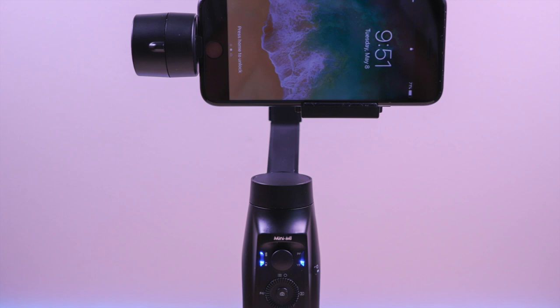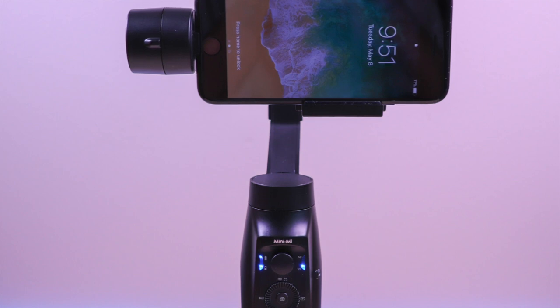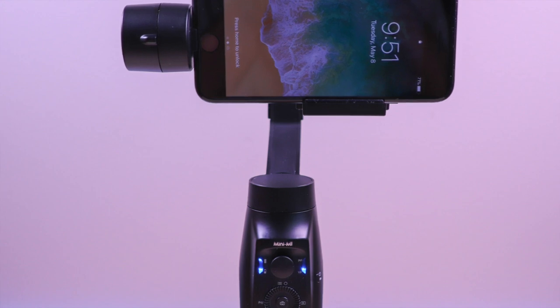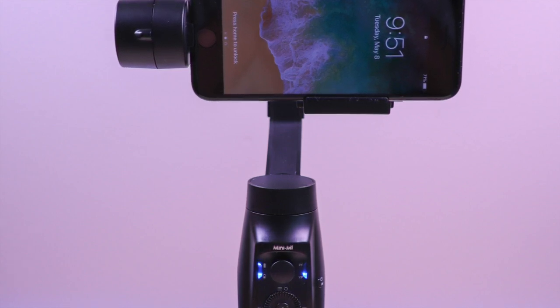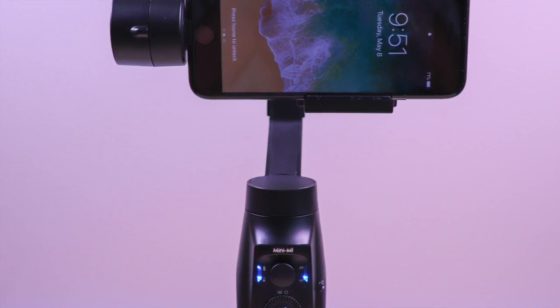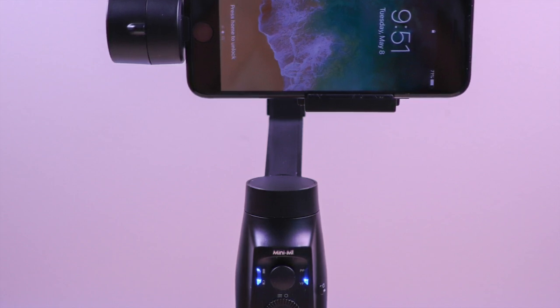The Moza Mini-Me smartphone gimbal — I'm very impressed with this gimbal and all the features that it offers. It's the first gimbal to have wireless charging. This feature is awesome because it can extend your usage, and you have the ability to use external power banks. It is very light and easy to use. It's packed with many app features that will enhance your video tremendously. This is perfect for those that vlog or want that cinematic effect or just want to take videos to another level. The price point is very good at $109, and I only see the demand for smartphone gimbals to continue to grow.